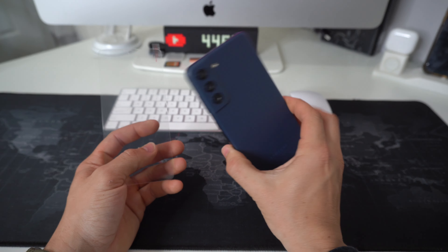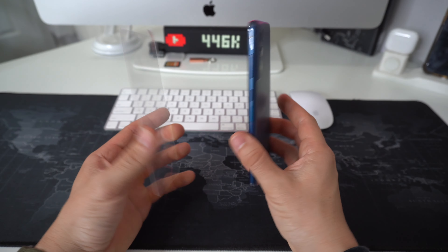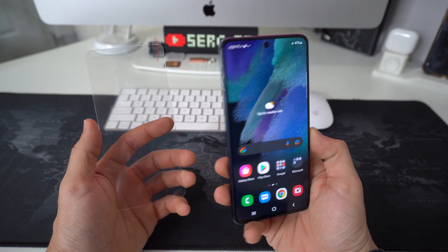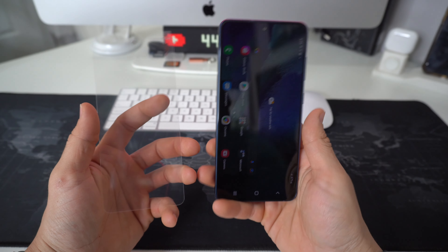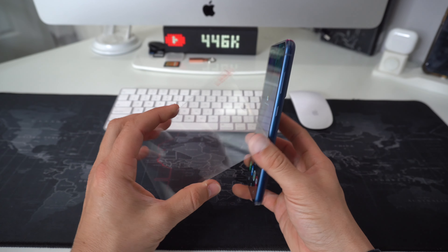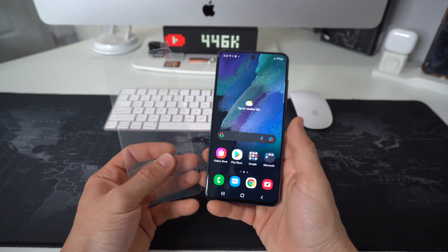If you have a Samsung Galaxy S21 FE or any other smartphone, you know that replacing a cracked screen is very expensive. Since these screens are still made out of glass, they all tend to break pretty easily, sometimes even with cases on them. So I decided to get a tempered glass screen protector for this S21 FE and I'm going to show you how to install it.